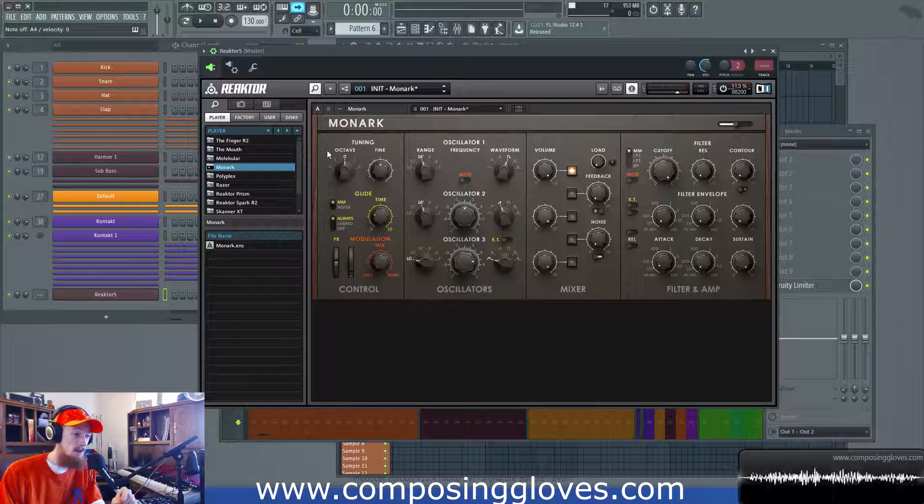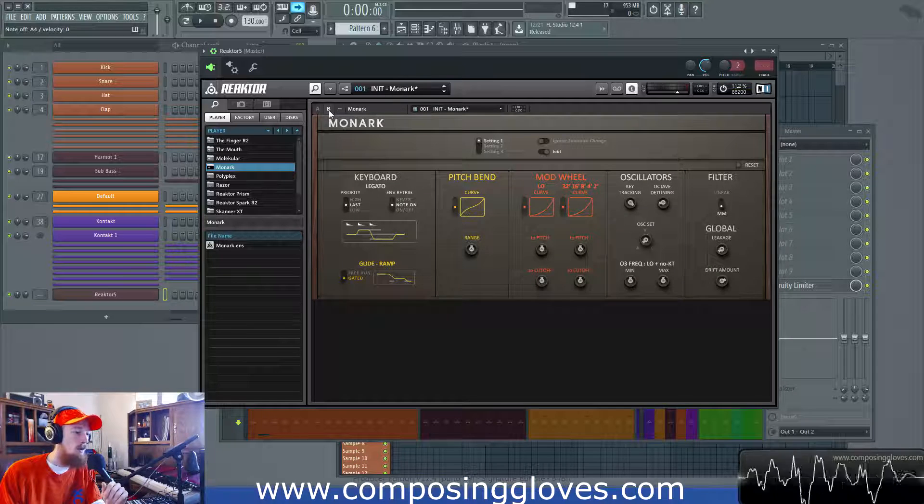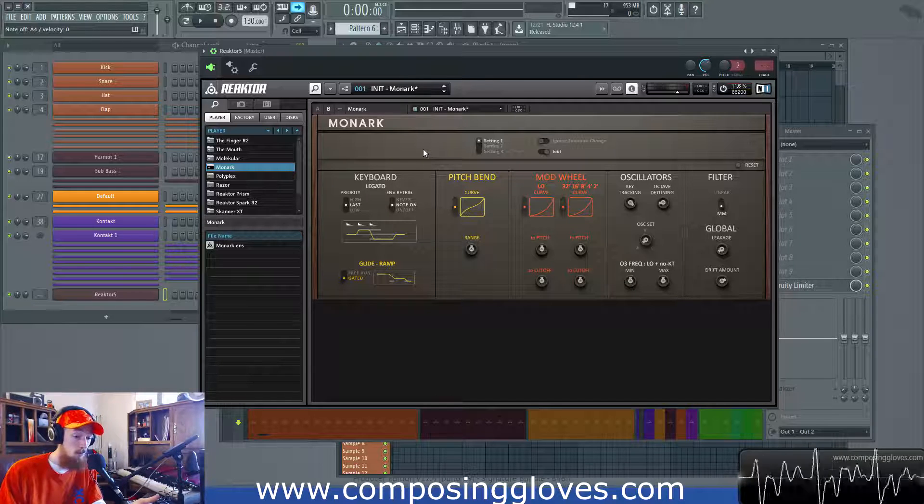Okay so let's move on. That's tuning — pretty straightforward, pretty easy to understand. Let's go over to B and look at keyboard. We have this legato. So Monarch is monophonic, so it can only play one note.